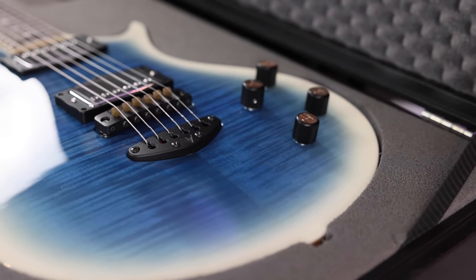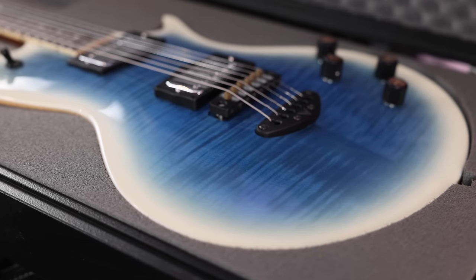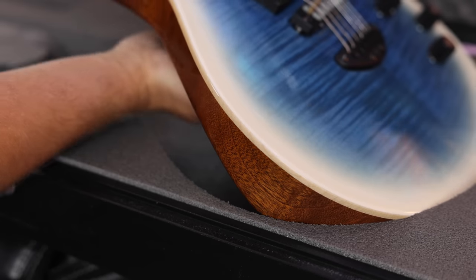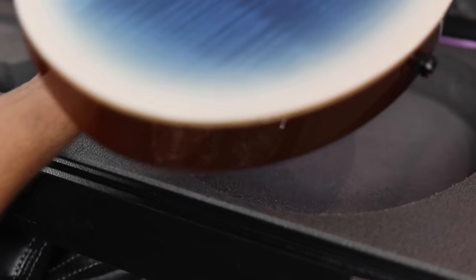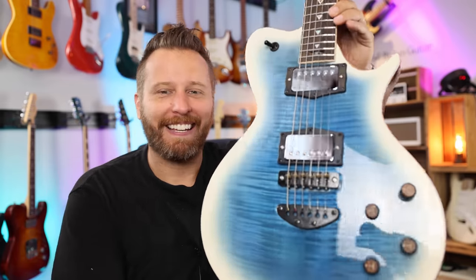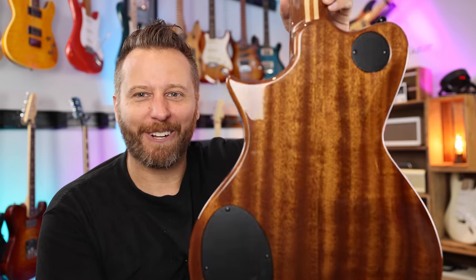Blue to white burst. Definitely some unique hardware on there I can see already. Let's get it in the hand and take a closer look. Well, you guys, here it is — and what an eye-catching finish this is. I'll just give you guys a few looks and I want to see if you guys can figure out what type of guitar this is.